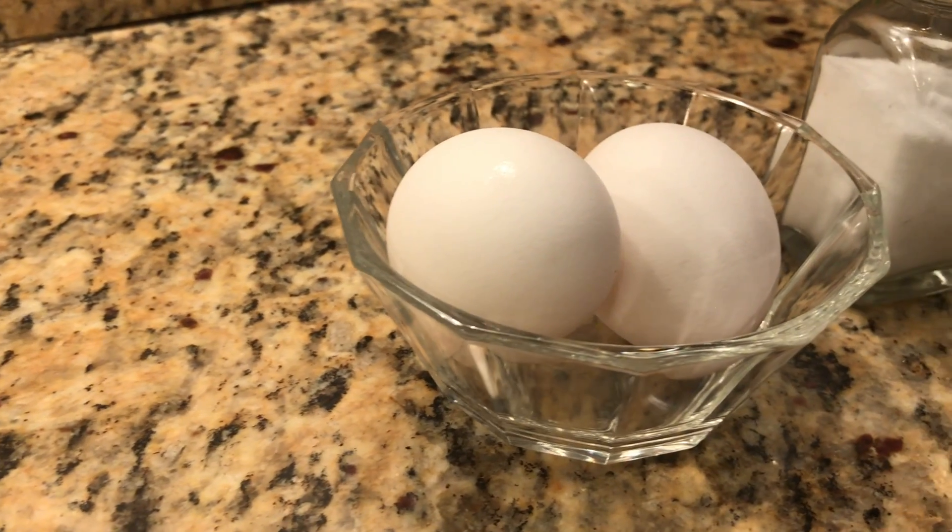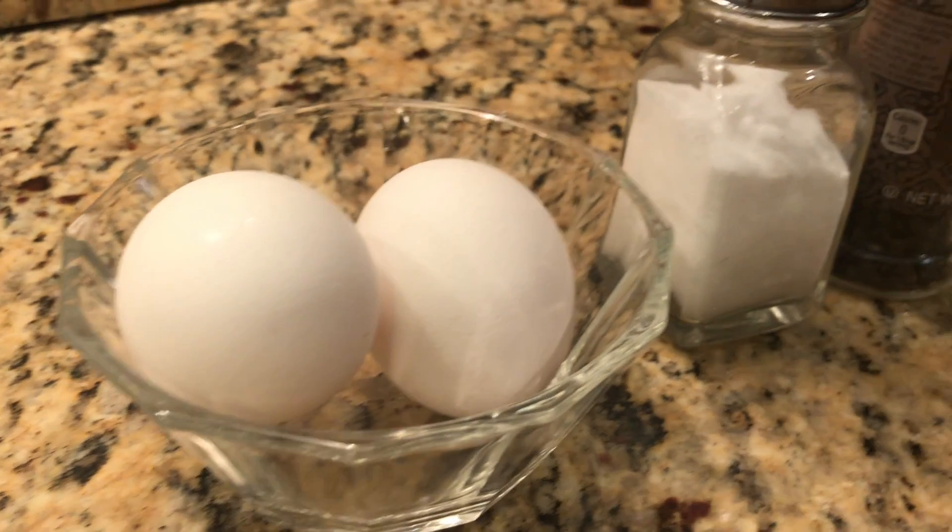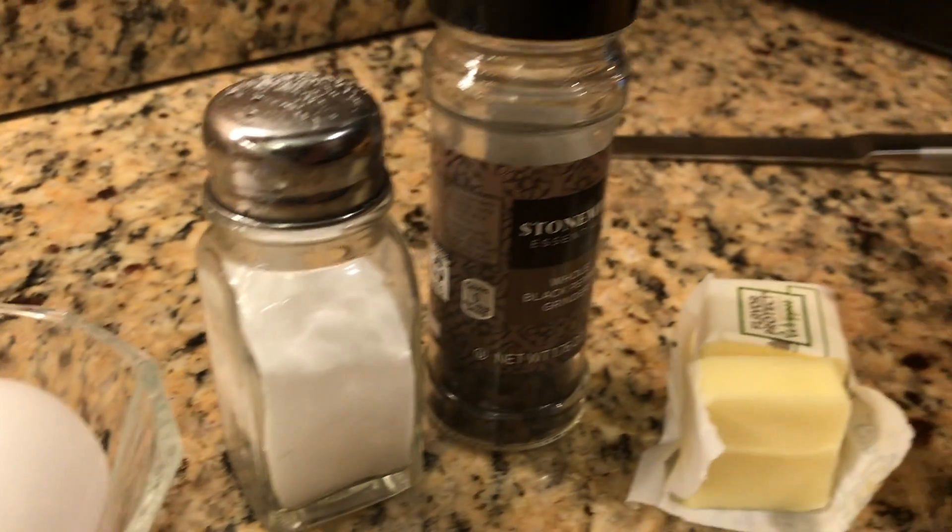For this recipe I'm going to need two large eggs, salt, pepper, and butter.